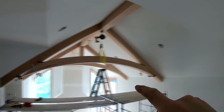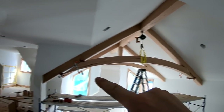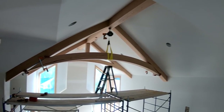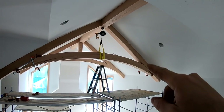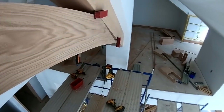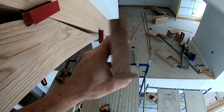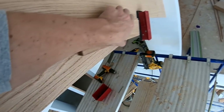The next step is to scribe my cuts on both ends. I rough cut them in the shop just to get them close to what I thought it would be, but there's no way to get that exact in the shop, so you've got to put it up here, scribe the cuts, take it back down, cut it, and then put it back up. I make this block approximately the width of what I want to take off and then just slide that up in here and mark the bottom edge.